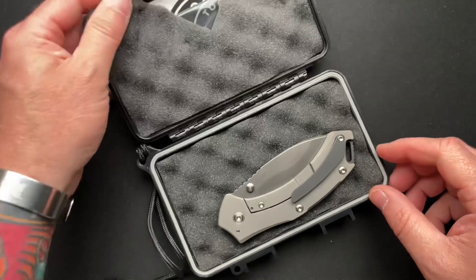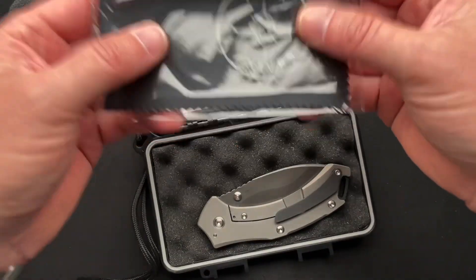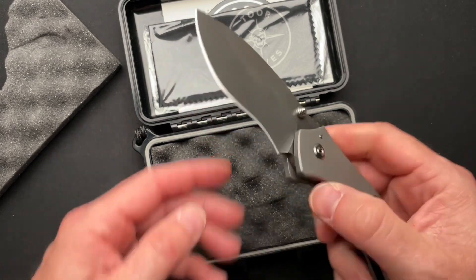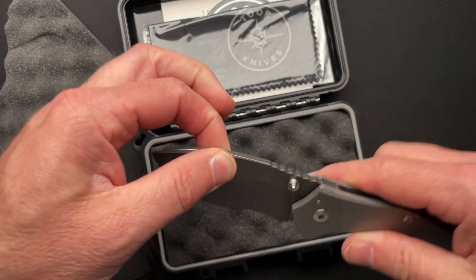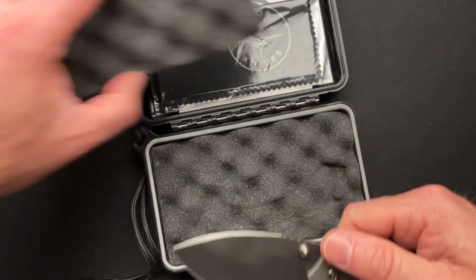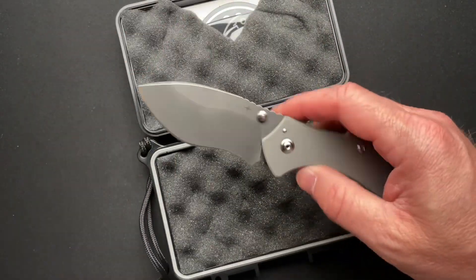This is a Tor knife, and I've done a fixed blade of theirs before. A little stiff — very stiff, but looks crazy cool. I love a recurve. You know that. I love how they did the kind of cut-out in the foam so you know that there's paperwork behind it.